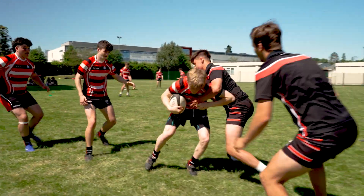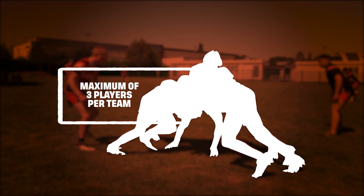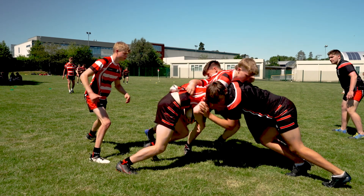A maul, where the ball carrier is held and the ball is off the ground, is a maximum of 3 players per team. Again, a teacher might condition this.